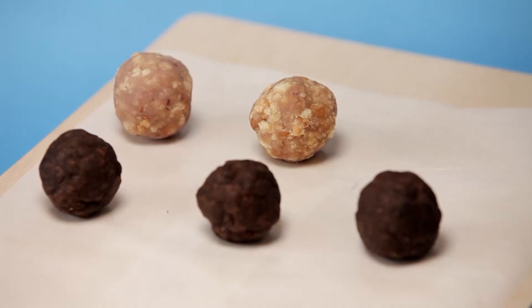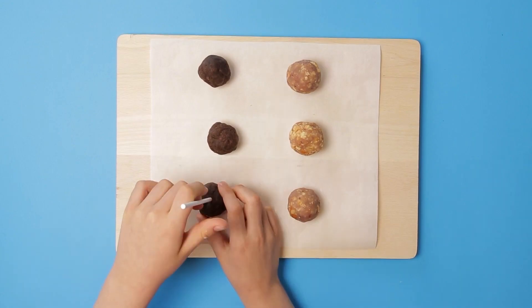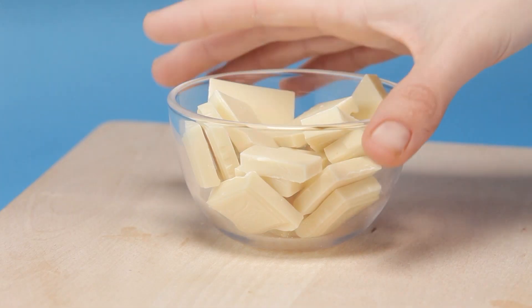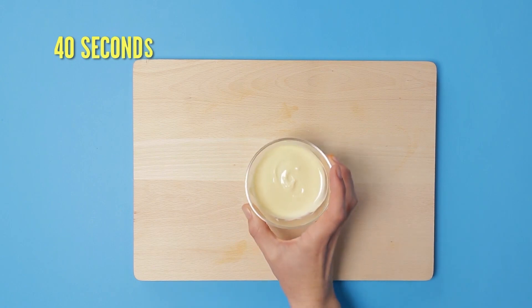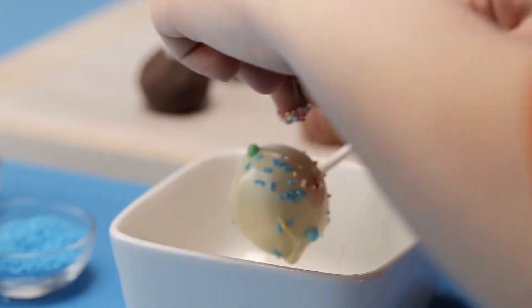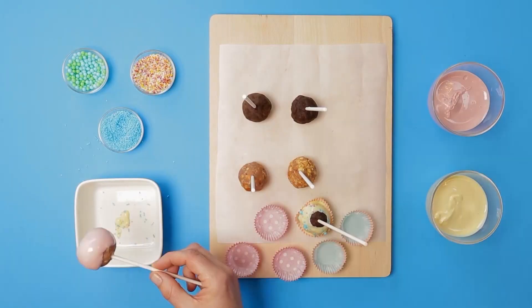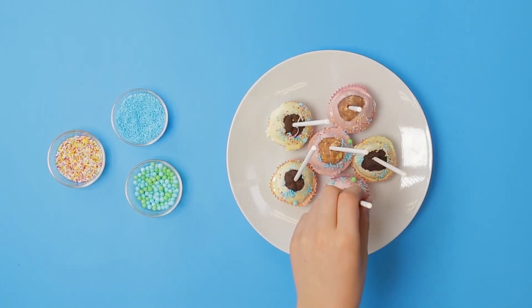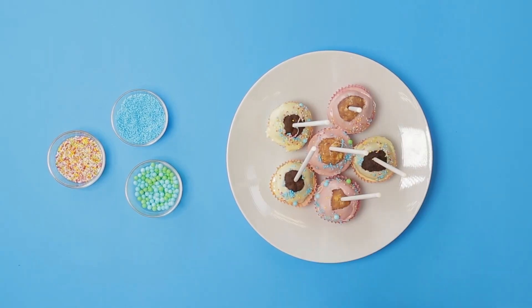Make several balls from both mixes and poke the sticks into the balls to make lollies. Melt the white chocolate for 40 seconds in the microwave and add food coloring. Ask an adult to dip the cake pops in the chocolate while you top them with rainbow sprinkles. Let them dry and then they're ready to eat.